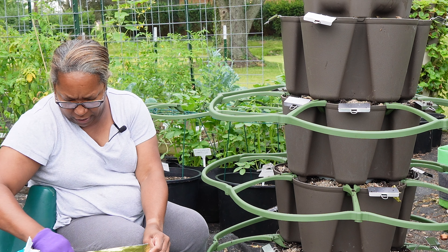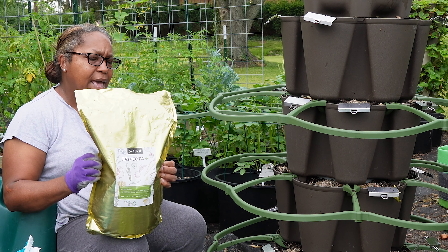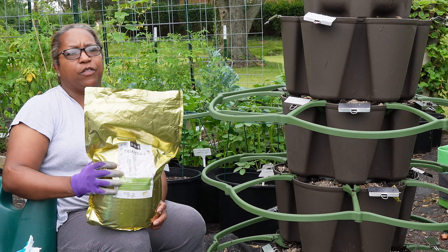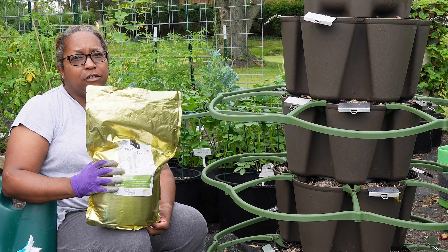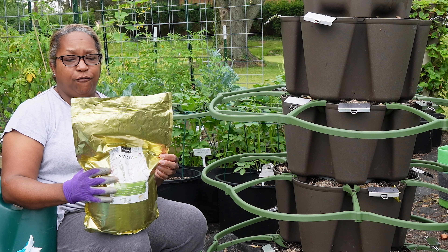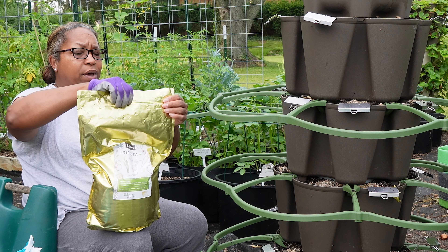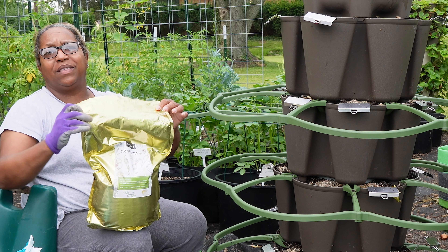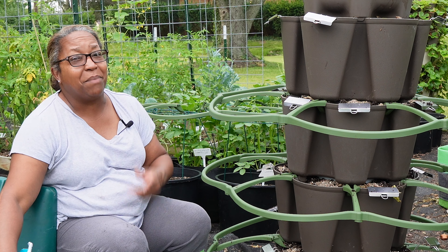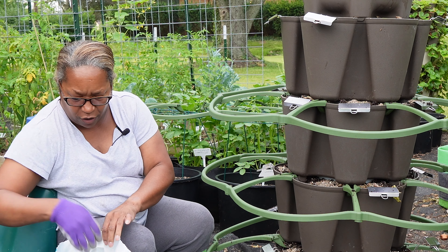The fertilizer I'm using is Trifecta Plus — I get it from MI Gardener. I don't use it when I'm setting my garden up for the first time each year because it's a little expensive, but I think it does a really good job. It's a 5-10-4 from MI Gardener. I get a lot of my seeds from him as well. I like to use it during succession planting to make sure I get the right balanced nutrition back into all my pots, planters, and raised beds.